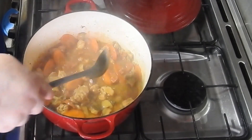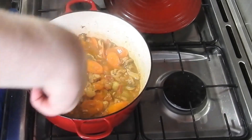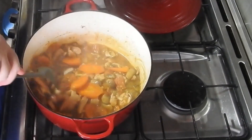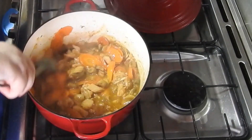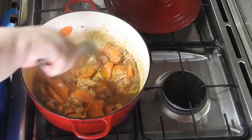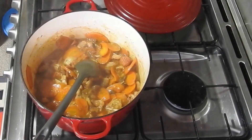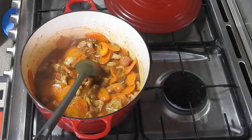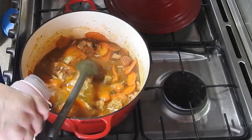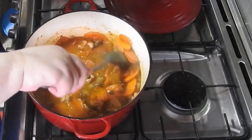I do add a bit more water to this and a couple of tablespoons of chicken granules. I'm just scraping the bottom of that pan. That's about the level you want, so you've got plenty of gravy with it.